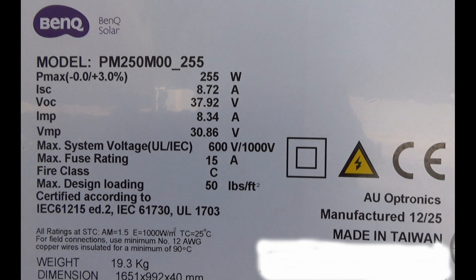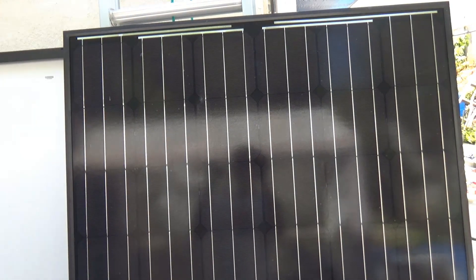Let me show you another panel from the same array. This one is made by BenQ, a company that usually makes computer components — I was surprised to find they also make solar panels. This panel was put up on my roof at the same time as the Phono Solar panels, but after washing and inspecting it, I do not see any cracks. It's absolutely fine, just like new, just like the first day I got it.